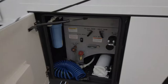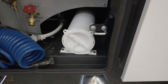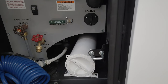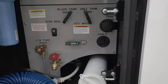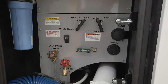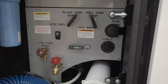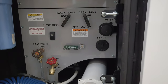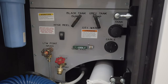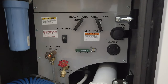Here's your wet bay, which is where your whole-house water filter is. You've got low point drains, a spigot, your stinky slinky stored in a tube, and on this coach we ordered the option for an electric hose reel for the water. Renegade has a water jet at the plant so they water-cut everything and label it, so the labels for black, gray tank fill, and all that will never wear off. The lever has two positions: city water for pressure off the city, or tank fill. This bay is thermostatically controlled for cold weather climates — an easy point to manage everything on the coach.